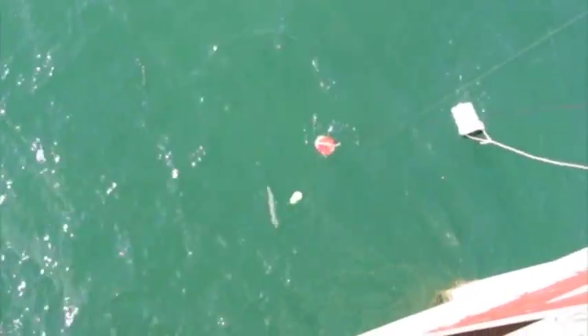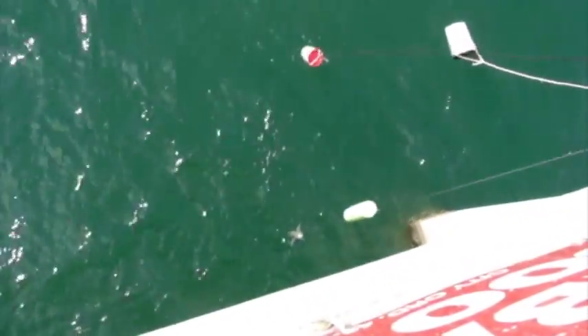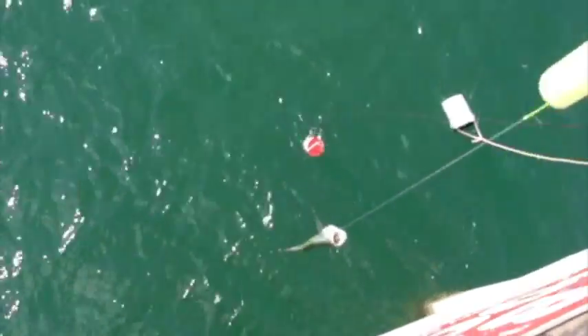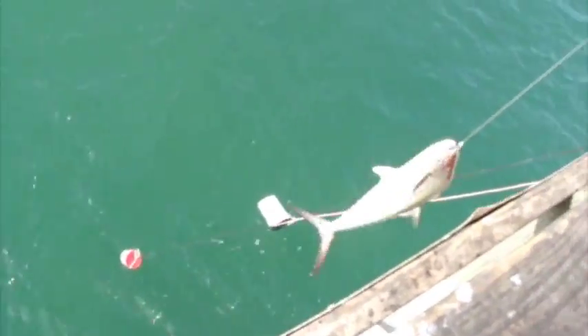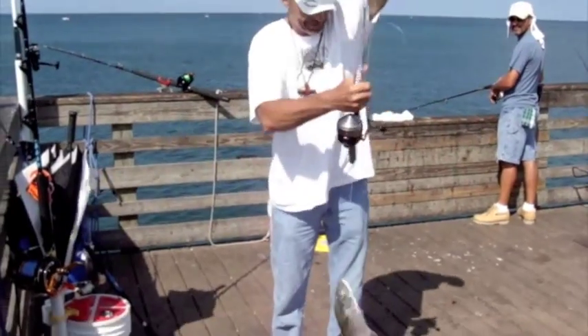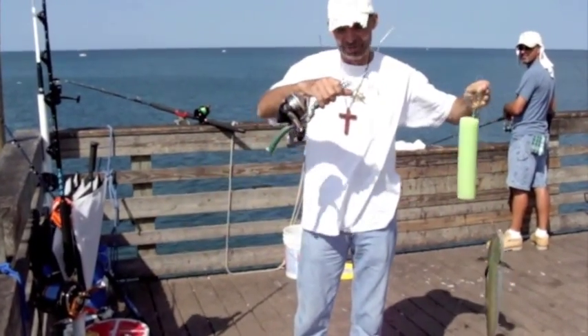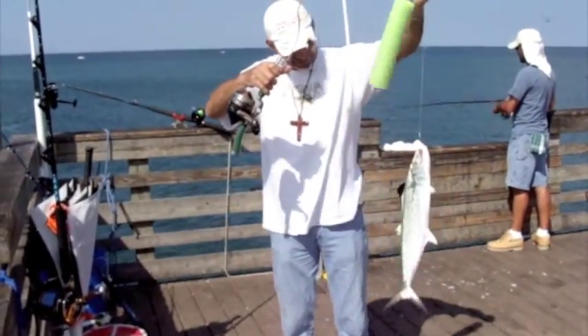That's a good one — it's a nice mackerel. Bring him up now. I'm going to have to hand line him. Get him! Nice. Now that's a nice mackerel. You saw the hit and everything on my little Zepco, my little Emrod. That's a nice fish.